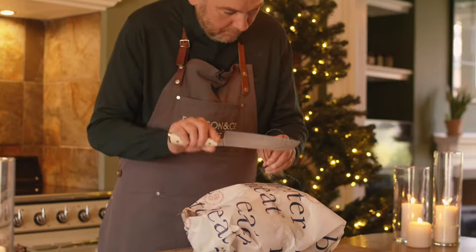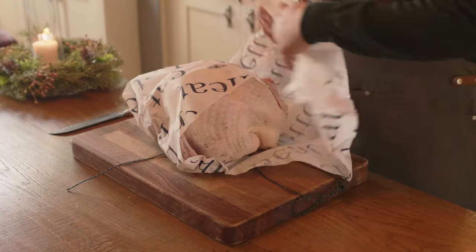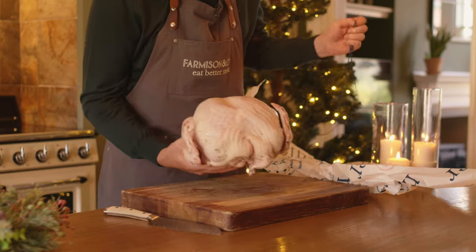Here we have our free-range Christmas turkey. I'm going to unwrap this and dress it ready for the oven.